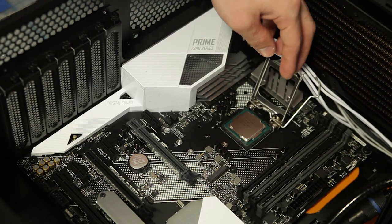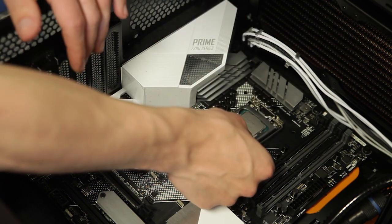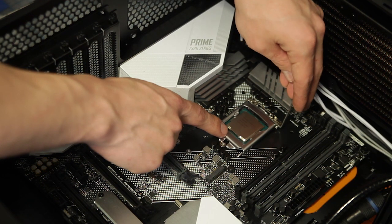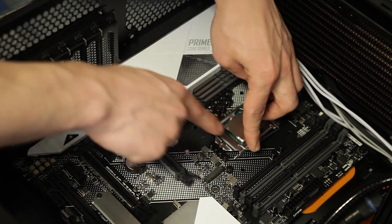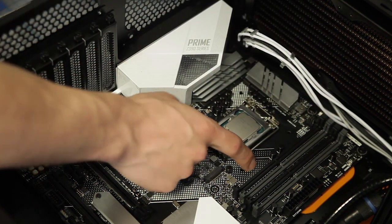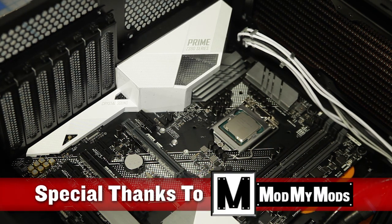Now that it's in, slowly push down the bracket to let it snap onto the chip. Once you slide the bracket underneath the pressure screw, you'll then be able to lower down the arm and tuck it back underneath the holder securely. Now that you have that all set and squared away, you should be good to go with your CPU.